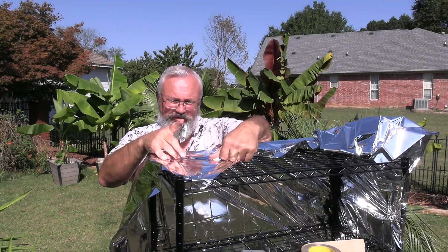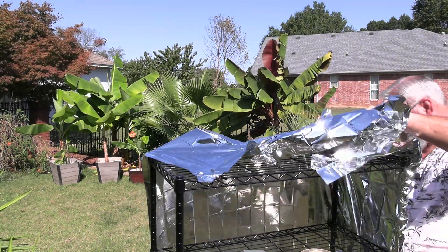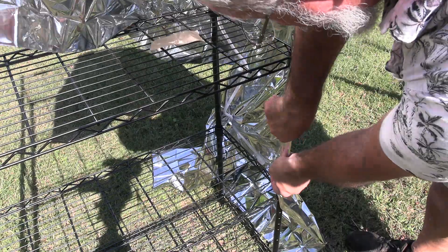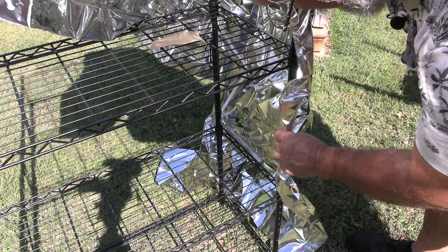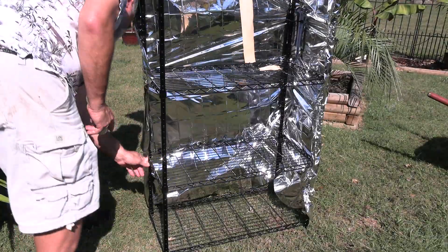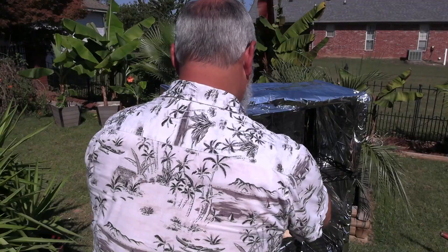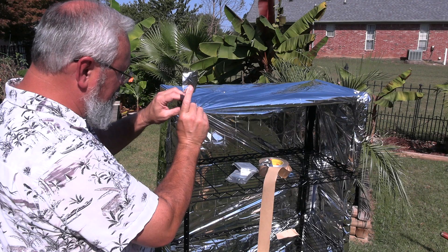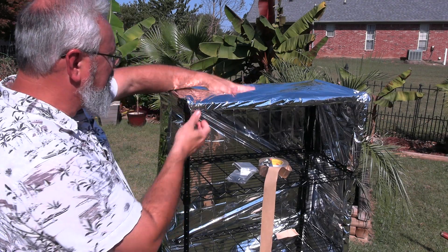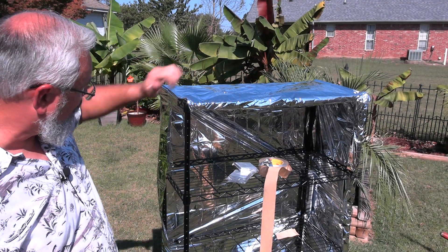I'm just going to tuck this in and kind of give it a little Christmas wrap look to it. If you do this indoors you won't have to deal with the wind. What I'm doing is taking the shiny mylar and taping it to the inside. That way it's kind of movable. What I've done now is I've taken the extra and just folded it in on itself and taped it up top, so now I've got a nice little barrier to help hold heat in.